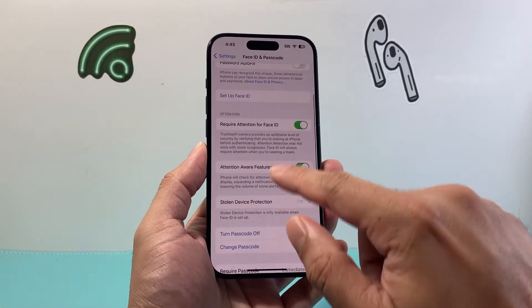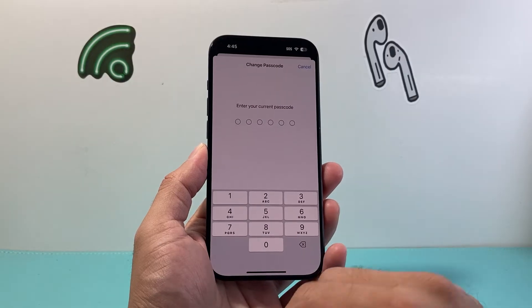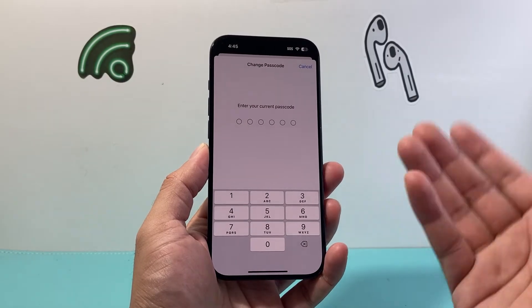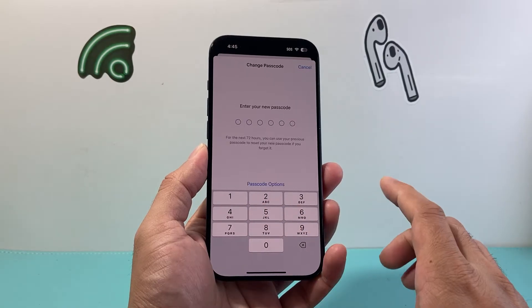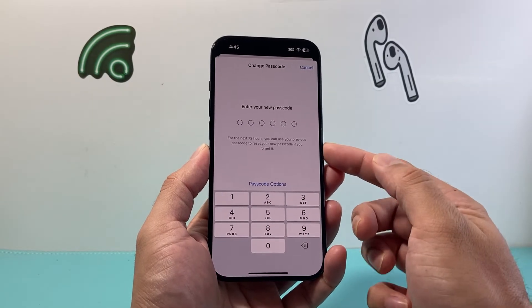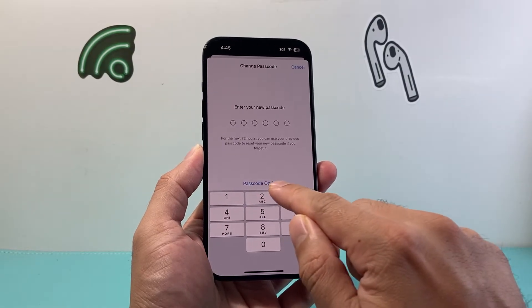Once you're in here, you're going to simply go ahead and click on Change Passcode. Once you click on that, it's going to ask you for your current passcode, so enter that one more time. Finally, when you get to the next screen where you set a new passcode, you'll see a passcode options button.